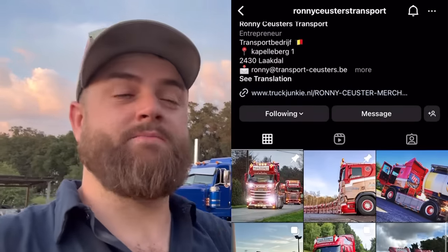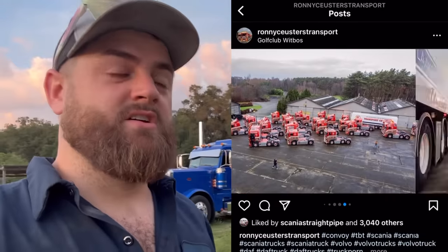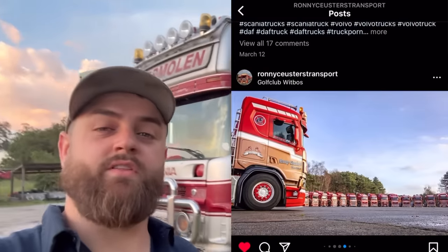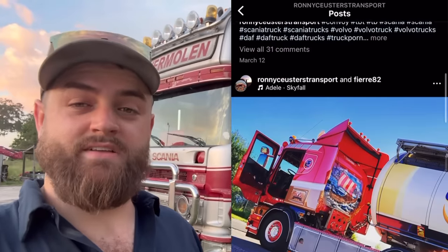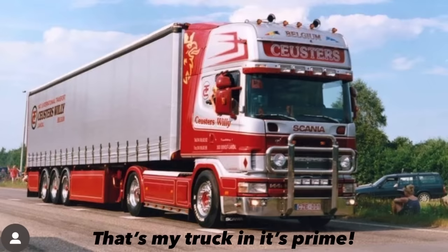This Scania 540 144 was originally brand new in 1997, originally purchased by Ronnie Schuster's — a crazy big, very prestigious trucking company. I'll put their Instagram information and some photos on screen. Their fleet of over 20-plus Scania and Volvo trucks is insane and beautiful. Since I bought this truck, the outpour of photos and videos supplied to us of this thing back in its heyday as a prime, perfect-shape show truck is absolutely mind-blowing.